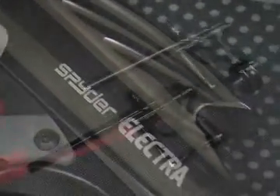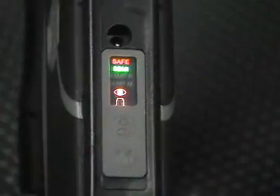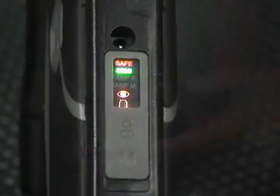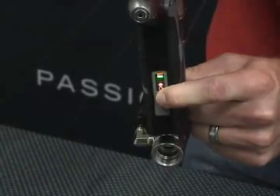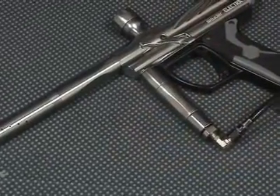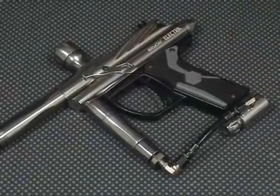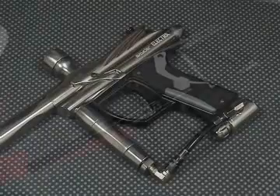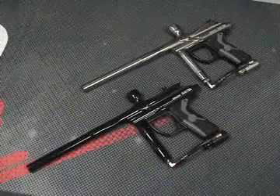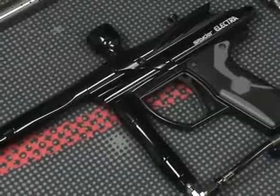This Electra has built-in eyes to prevent paintball chopping and comes standard with the LEAP circuit board developed by Tadau Technologies, with a rear-facing color access mode display showing you which mode you are in, along with the eye status and battery status of the marker. The Electra is compatible with a premium 9-volt alkaline battery, such as an Energizer E2 or Duracell Ultra, or a Spyder 9.6-volt rechargeable battery to achieve optimum performance.